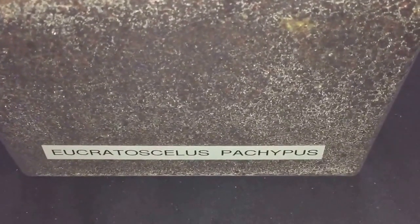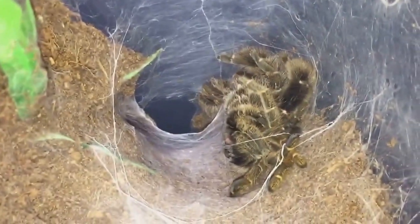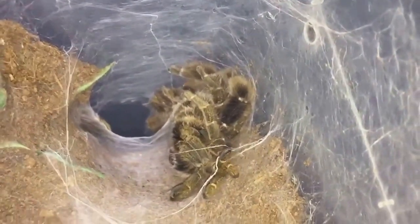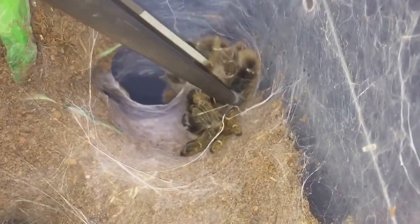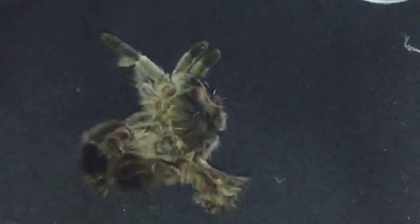So everyone, I was going to feed my Epacopus, my stout legged baboon, but she has freshly molted. She's just down her burrow. So let's take out the molt — same again, I won't feed her for about a week or so. It depends on when she molted.